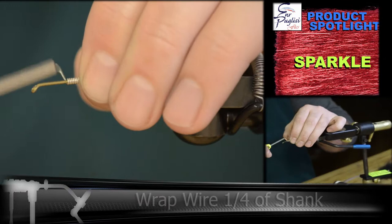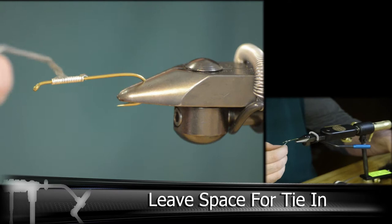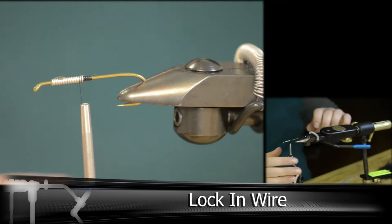We're going to be starting with a size 4 streamer hook, and we're going to be adding some lead wire here to add a little bit of weight. We don't need to cover the entire shank, probably just about the front quarter of it. Make sure you leave yourself a little bit of room in the front for the tie-in later. Then we're going to lock that wire in place with a little bit of head cement and build a nice thread dam on top of it.